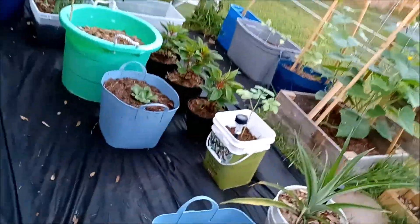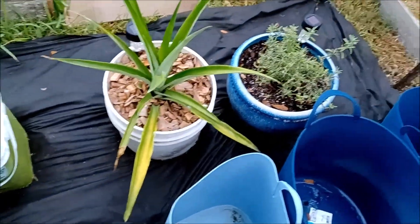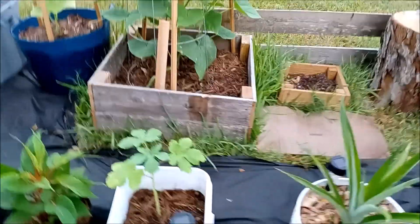Here is the other okra. My pineapple. And rosemary there in the corner. Some more Argentinas I have right here.